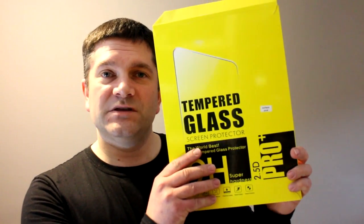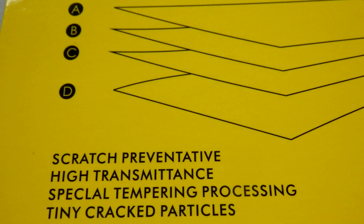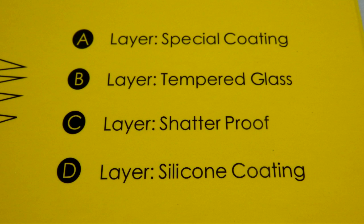The solution was a screen protector — the kind you use on mobile phones, laptops, and tablets. You can get them cut to size, and they're pretty generic. This one is from China; you can tell by the terrible spelling on the back: 'spatial tempering process' and 'tiny cracked particles' — made me laugh. It calls itself 'explosion proof grass protective film.' It's a multi-layer product: a silicone sticky base that pushes out bubbles, a shatterproof layer which is probably polycarbonate, tempered glass, and a special top coating.